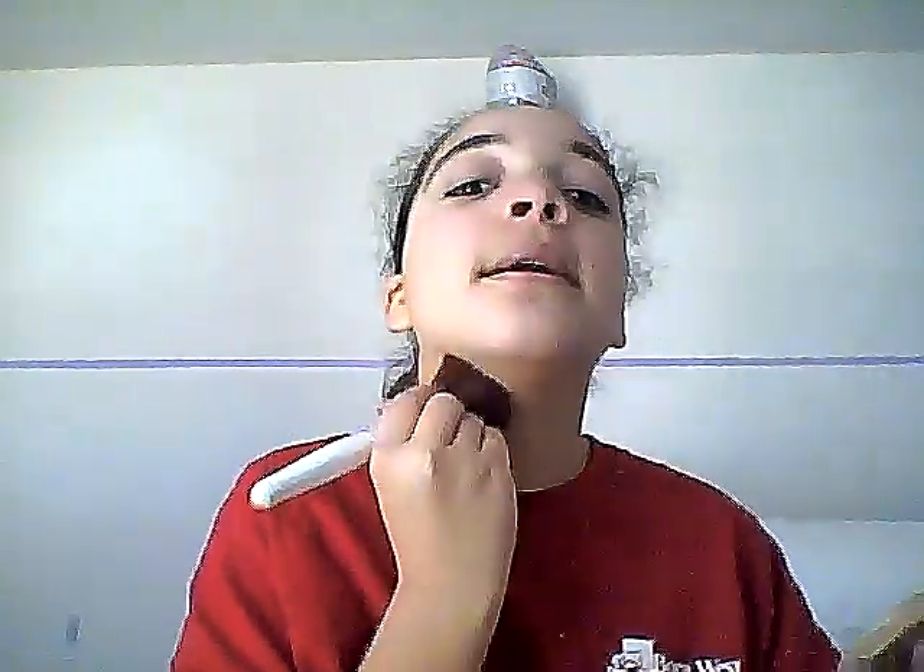I use a little bit more on my T-zone because I really want to highlight there. I also pull this down on my neck a little bit. I'm actually going to be putting my top three favorite beauty gurus in the description. One of them is Talia Joy 18, and she says you should try to match your foundation to your arm or your face — not the part that gets no sun. She's really awesome.